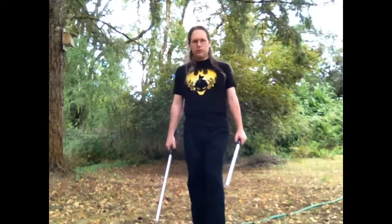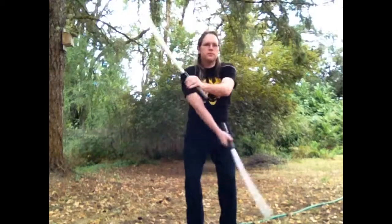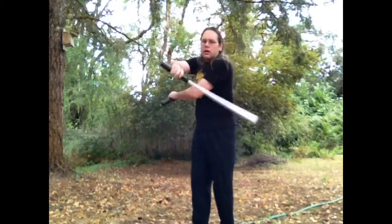Hello, and welcome back to the tutorial on Jarkai, or dual-wheeled saber spinning. Last time around, we covered the figure eight — I'm sorry, the clock face, following blades.